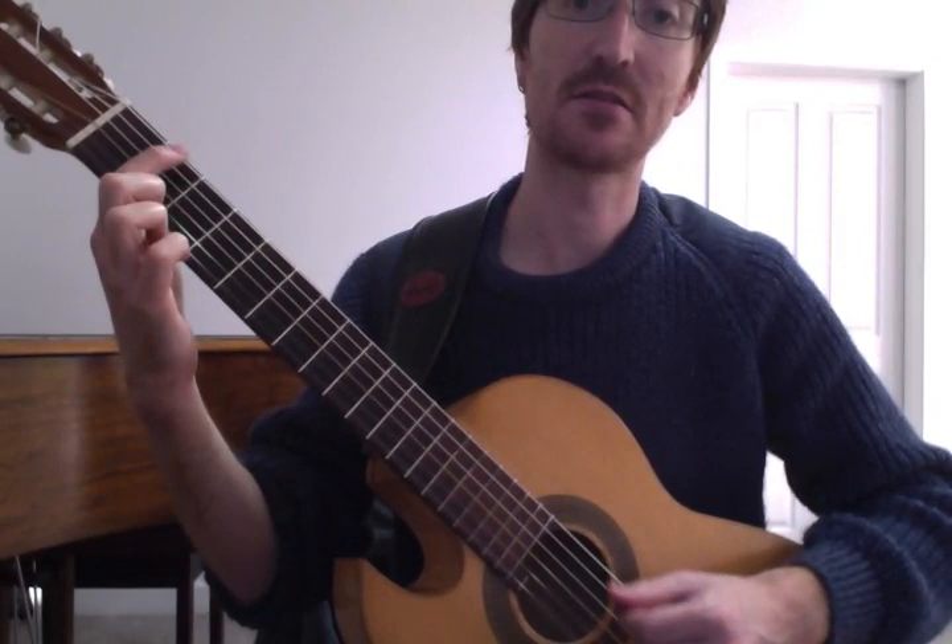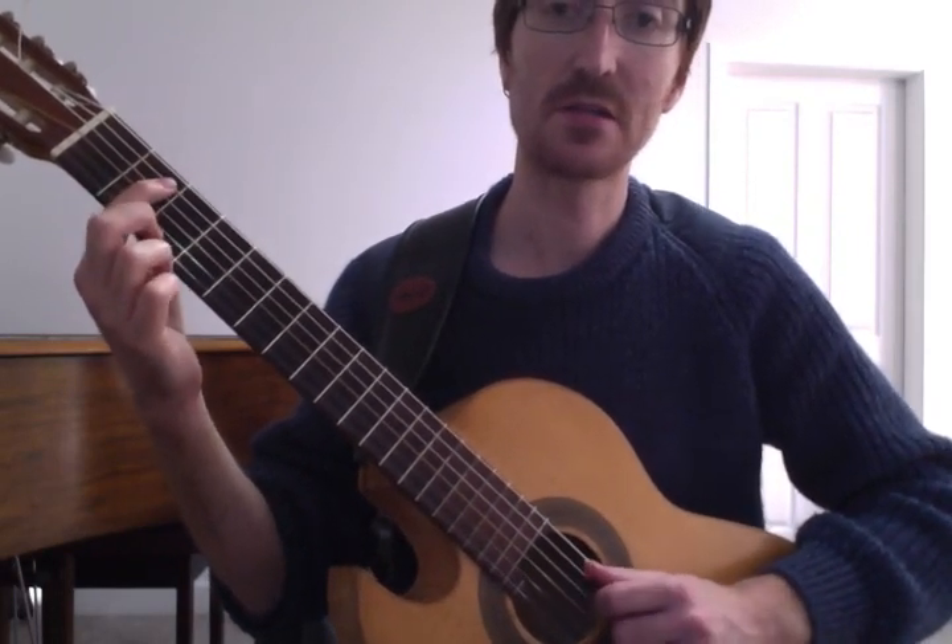So we're going F sharp, which is the 2nd fret, 1st string, 1st finger.